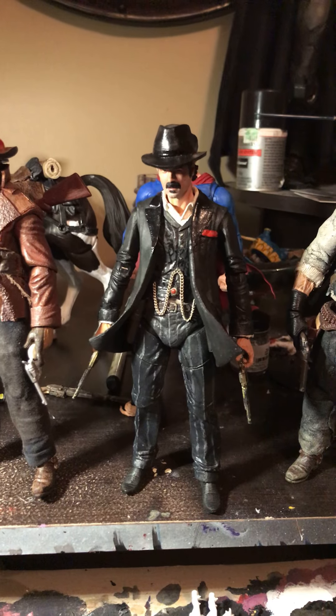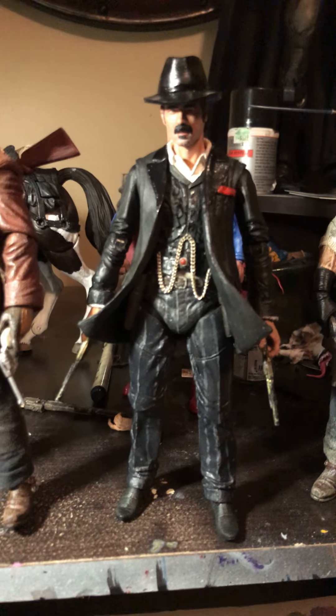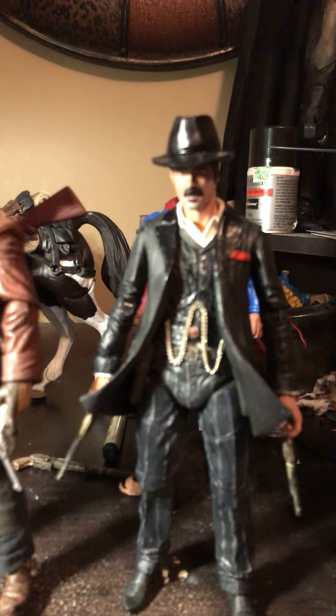All right, what's up guys? I promised you I was gonna make a custom Dutch figure, and this is the new one. I think he's a lot better.